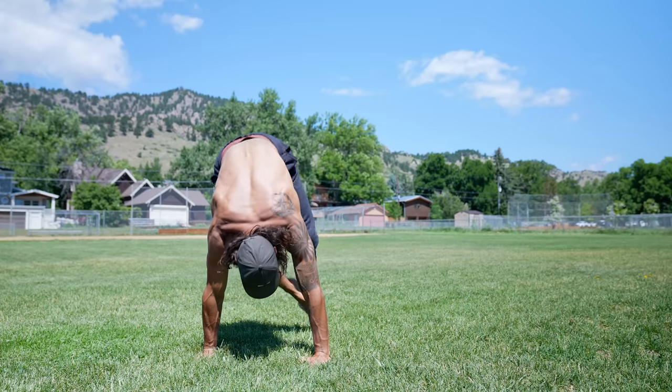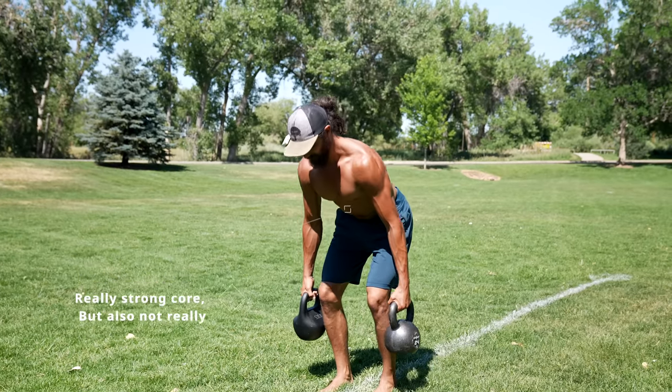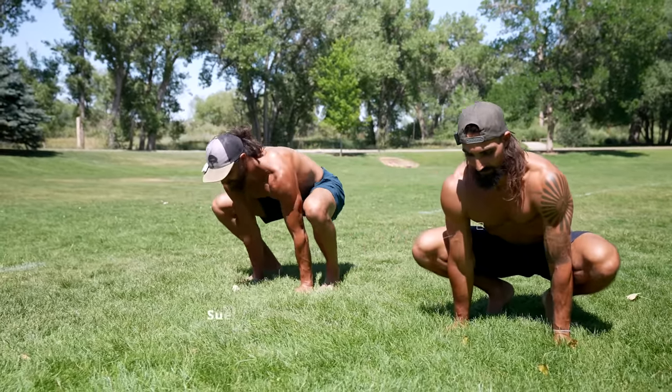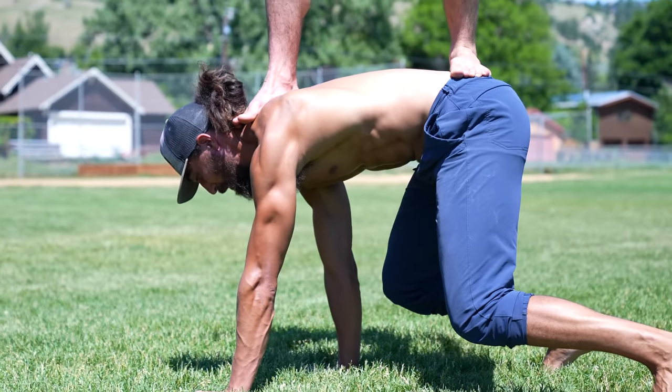Crawling exercises are the best way to strengthen the coordination and connection between the upper body and the lower body. If you only did the first two categories — compression and carrying — you'd have a really strong core, but almost exclusively in one plane of motion. Crawling gives you the ability to work on all the other functions of your core: rotation, resisting rotation, side bending, scapular function, and so much more. You can even do crawling exercises that work on compression, or you can carry while crawling.